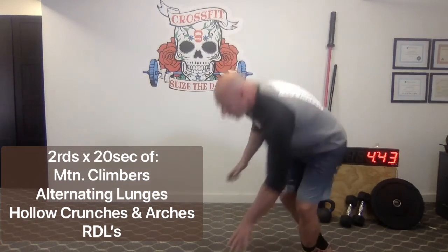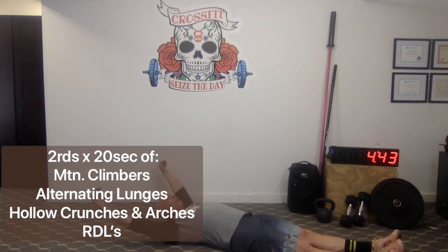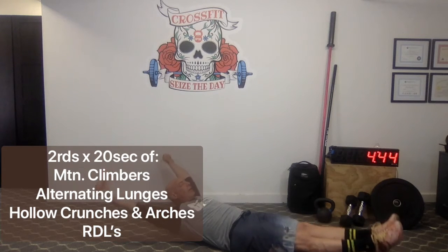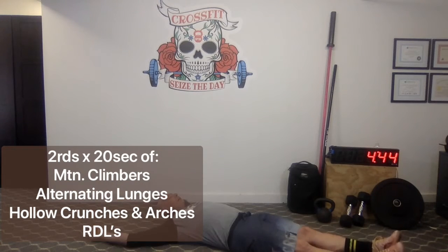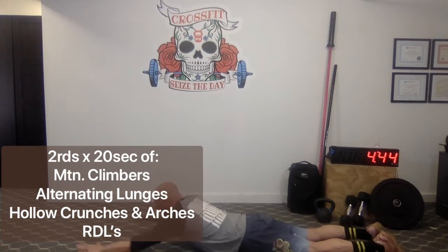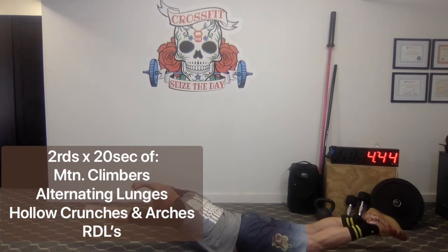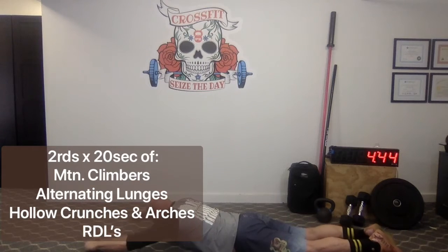Next we're going to do hollow crunches and holds, and a set of supermans or arches. Come down to the floor and create a nice long body line. Legs up straight, thighs engaged, core engaged, arms reaching behind you. Press yourself up into a hollow, staying long, then come back down. Do that for 20 seconds. Flip right over into your arch position — arms reaching long, legs tight, glutes tight, face looking down. Contract the middle of your back, hips, and thighs to bring yourself up into the arch, then back down. Repeat for 20 seconds.